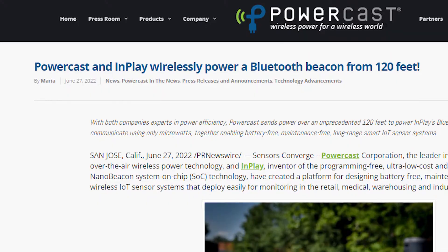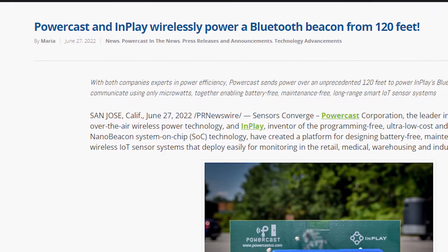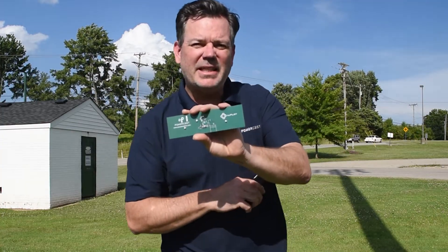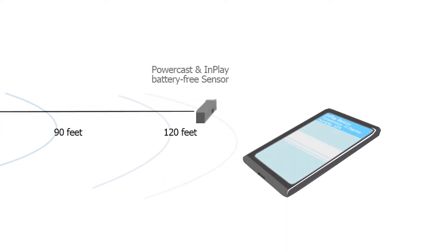Recently we had a press release announcing that we've been able to do something that nobody else has been able to do. We powered a batteryless Bluetooth beacon from our commercially available PowerSpot transmitter over 120 feet away. We partnered with InPlay because they have an ultra low power Bluetooth nano beacon that was able to take the amount of energy we were getting at 120 feet and turn it into a Bluetooth beacon.